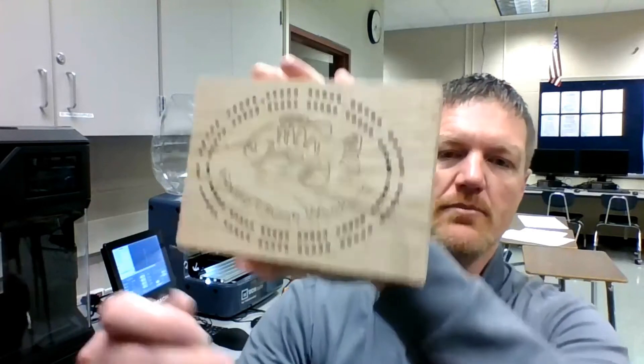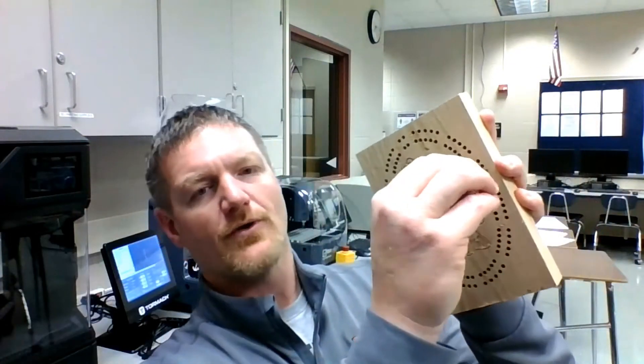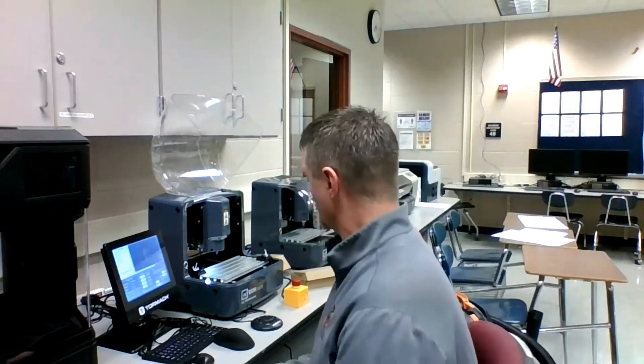Then we're going to program the router to use small little router bits like this one here to come back and drill all the holes for us perfectly spaced, and then we're going to use one that's got a V-point on it to do any of our text. And that's how we're going to get started with our cribbage board with Fusion 360 and the XS-TEC router from Tormac.